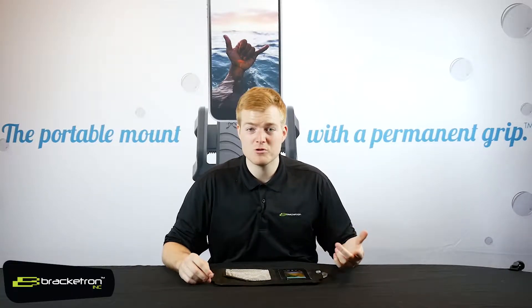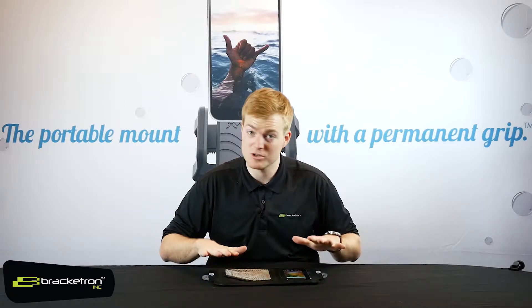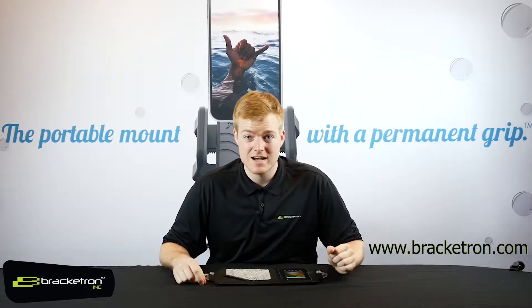There are tons of other uses out there — boats, pontoons, sailboats, anything you've got. This is a solution you'll probably love to use. You've got to go check it out on our website at www.bracketron.com.